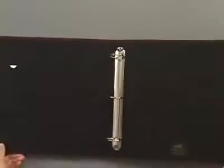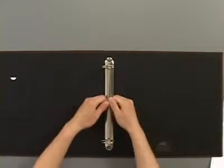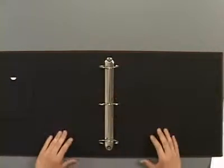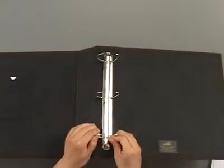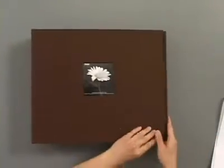Here are the D-rings — you can kind of see them. It's got flat on one side and rounded on the other, so that makes for really flat, easy opening. They just snap apart and close together, and there you have your 12 by 12 binders.